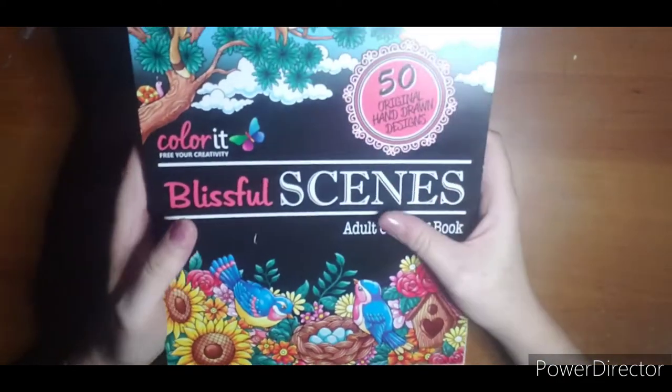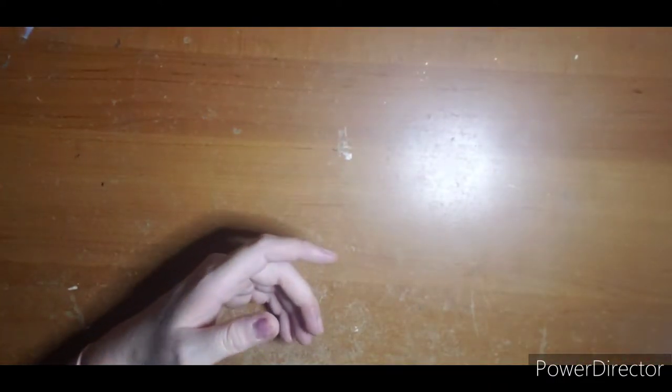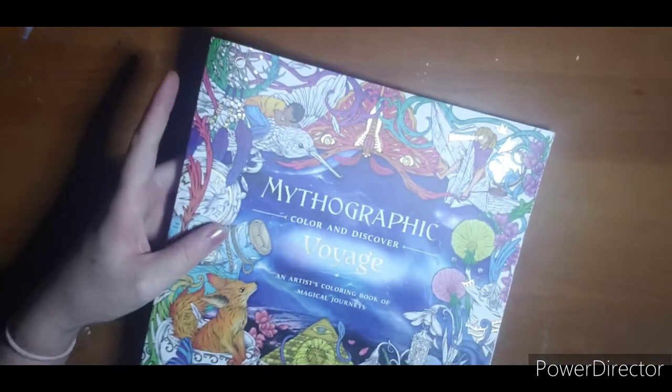So this is Blissful Scenes by Color It. I'll have to tackle it — there are a couple cute pages in there I wouldn't mind tackling.